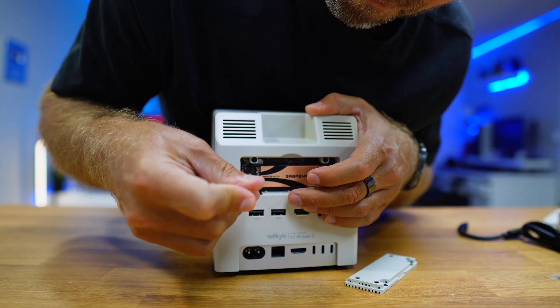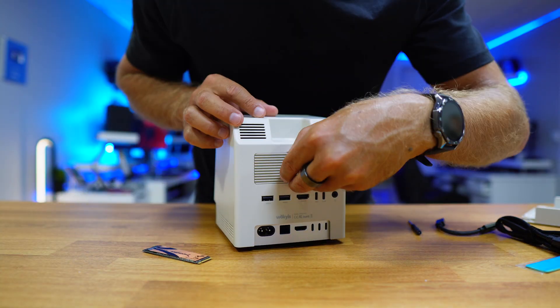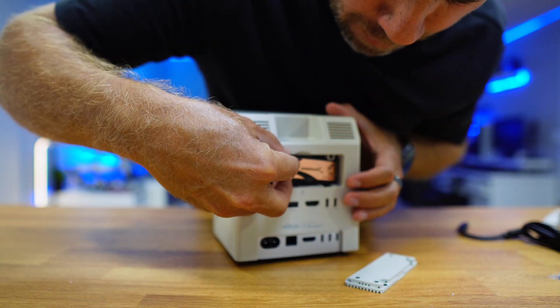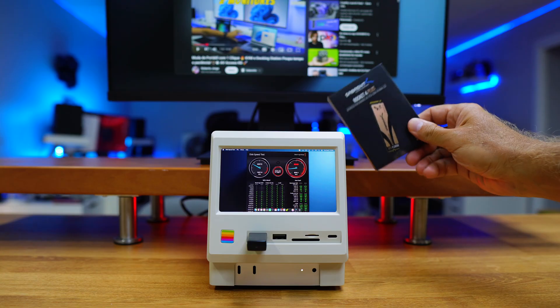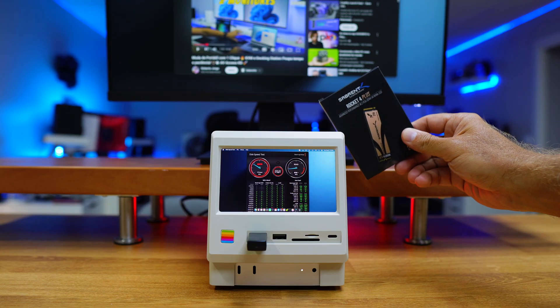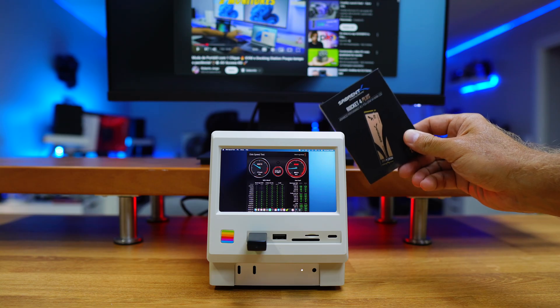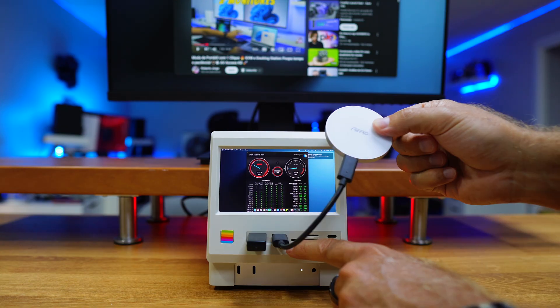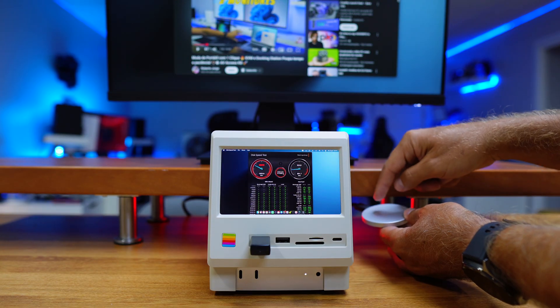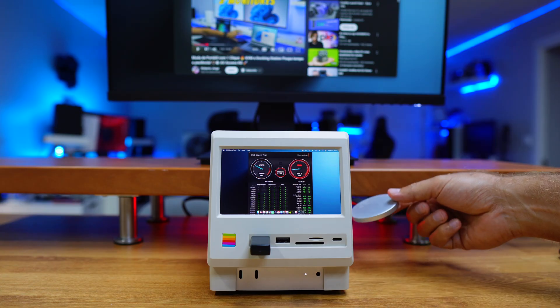I did install a 2TB Sabrent SSD — I just removed the magnetic cover at the back, inserted the SSD, closed it up, and we are done. I did some speed tests and it hit the full 10 gigabit. I also tested an external SSD in the USB Type-C port, the front USB Type-A port, and the rear USB Type-A port. All of them hitting 10 gigabit speeds.